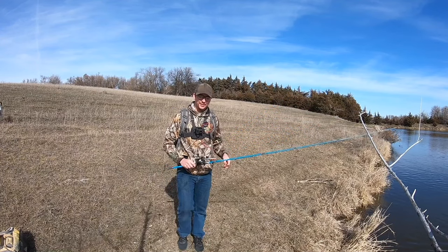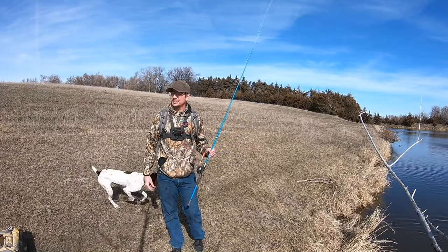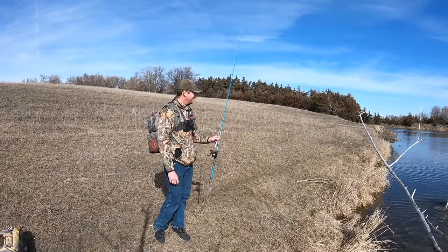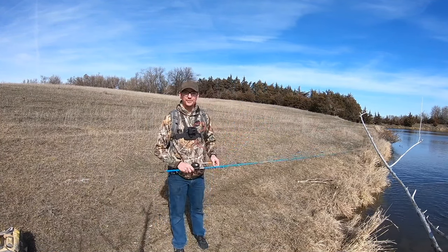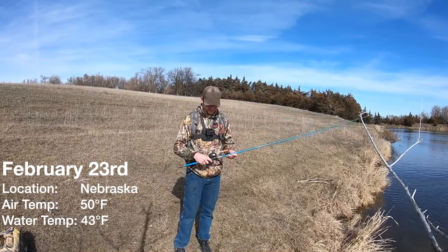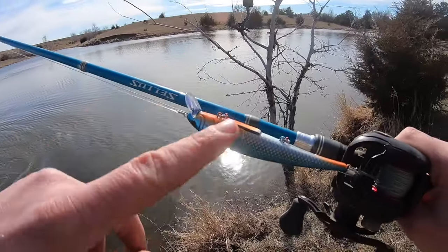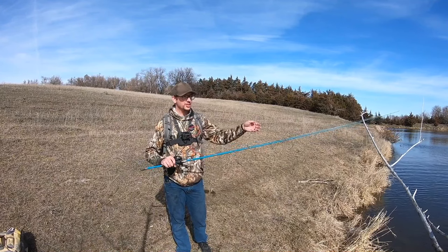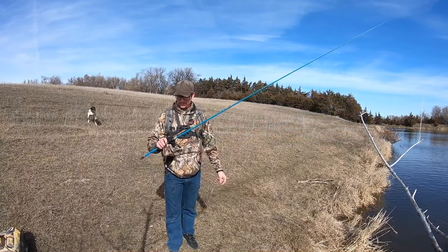Welcome back to another episode of Snow Vision Outdoors. Today is the first day of open water — got Bolt the bird dog with me and he's loving the water. It's February 23rd and we're gonna try to catch some bass or whatever bites. We're gonna start off with a jerk bait, something fast, because you don't want to start slow and work your way to fast — if they're biting fast, that's what you want to catch them on.